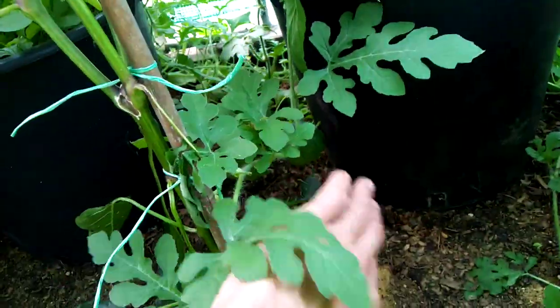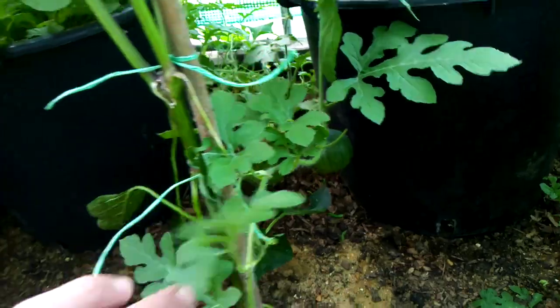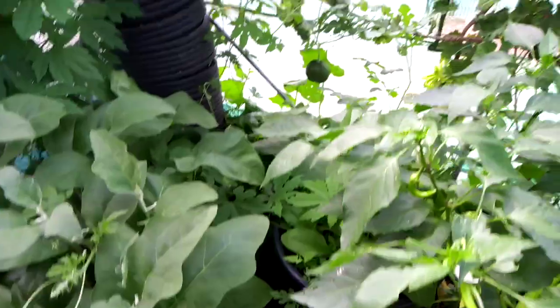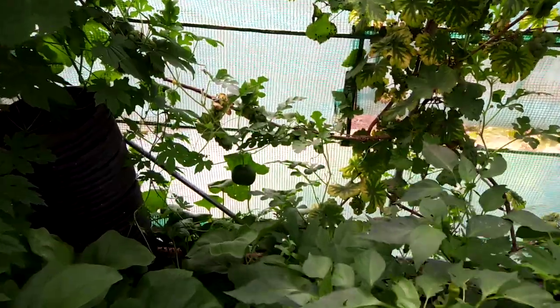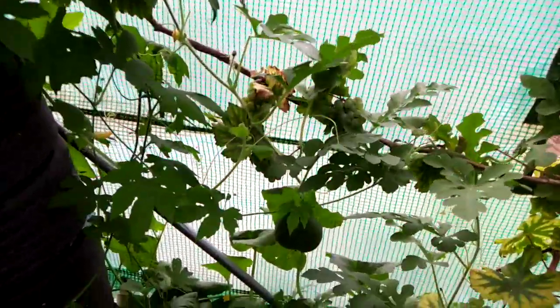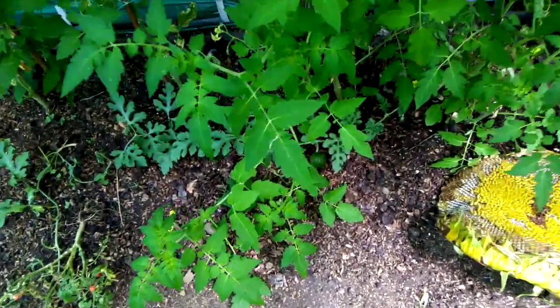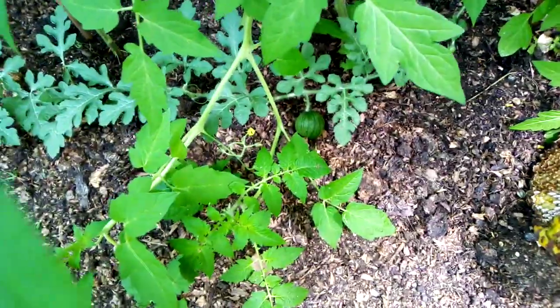And behind the chilies here we've got another one — that's four watermelons. And we have one more here, so that's five. Then up here growing, it's latched itself onto the grapevine — we have a sixth just there. And here we have a seventh.